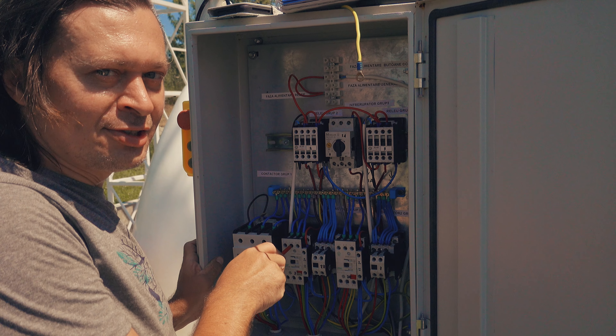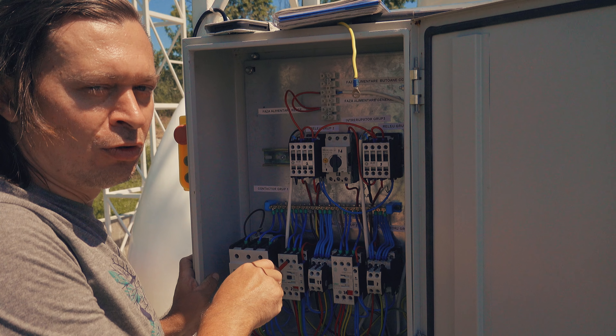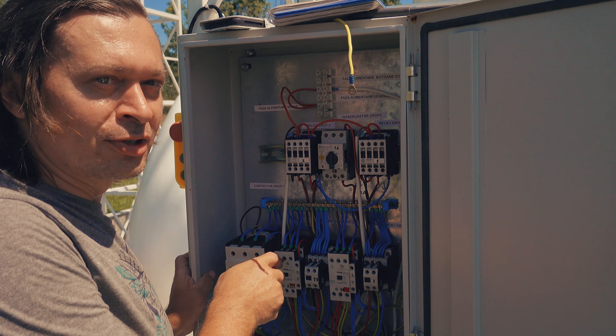My colleague Nicu is working right now to finalize the work on the electric command panel — actually the work is finalized, but he is making the final checks. Let's take a look at how this command panel looks. This is the electric command panel for the heating elements of the LS-25 rocket, and it is now ready for the test.